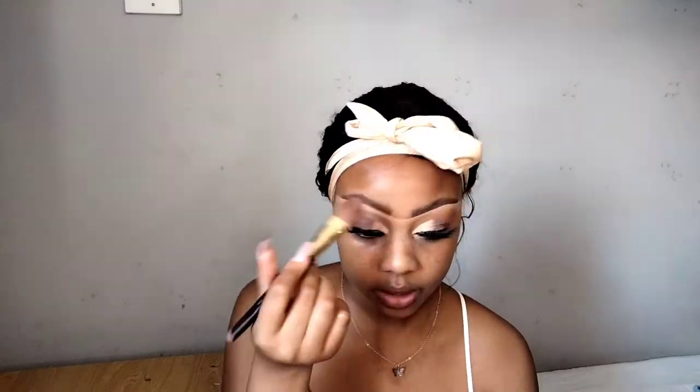I just use a flat brush to apply it. I try my best not to use my hands to apply my primer — I just prefer a brush because we don't want problems with our skin. So I'm just going to blend it in. I mostly focus it on my forehead, my T-zone, and my chin. I don't necessarily put it all over my face — I focus it on those areas only.